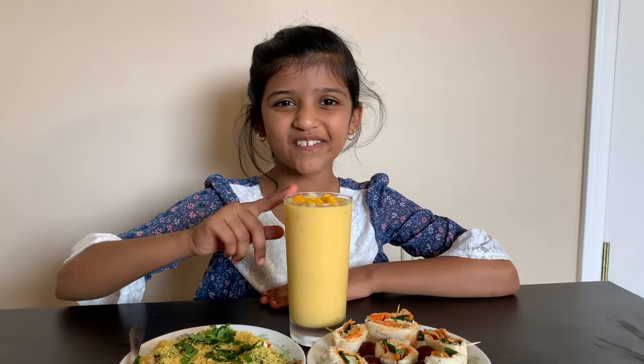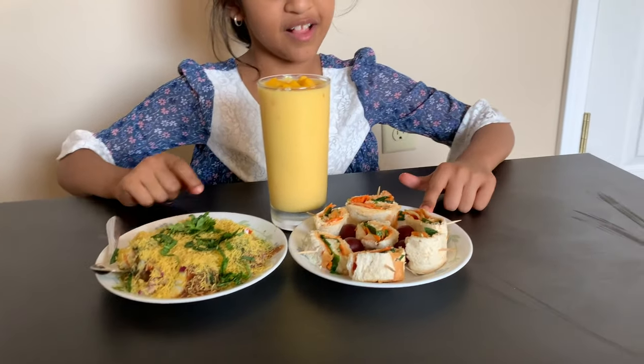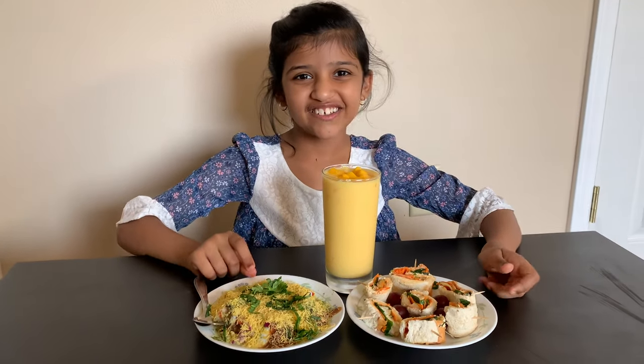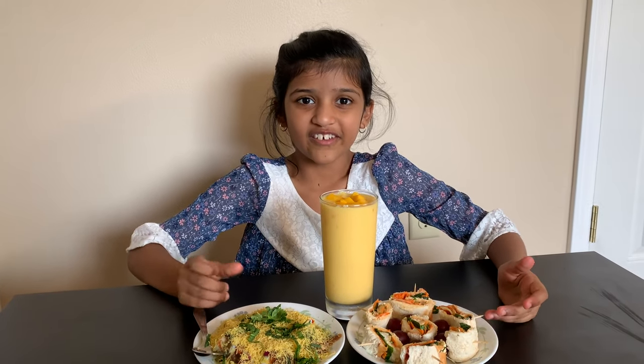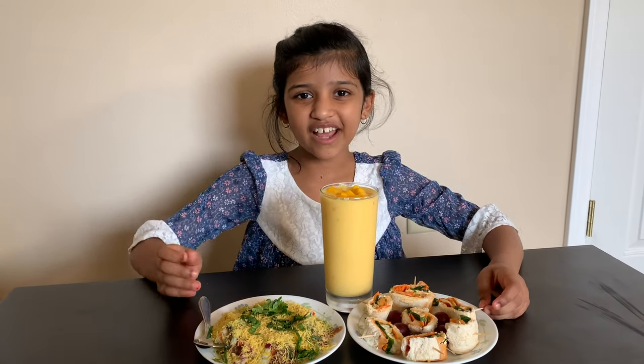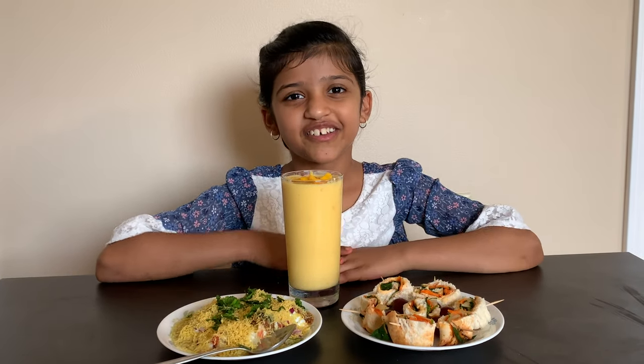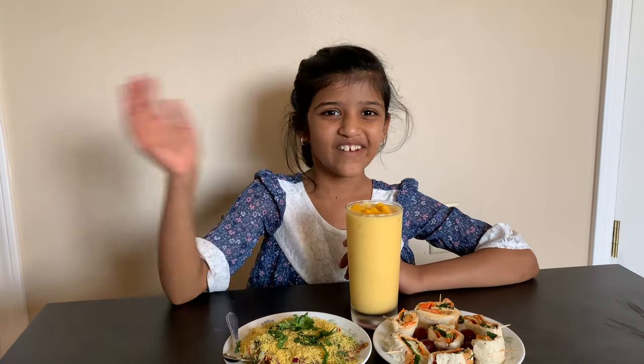Now my mango lassi, pinwheel sandwich, and poppy chop are ready. Which one of these do you like? Comment down below. Meanwhile you can like, share, and subscribe. Bye!